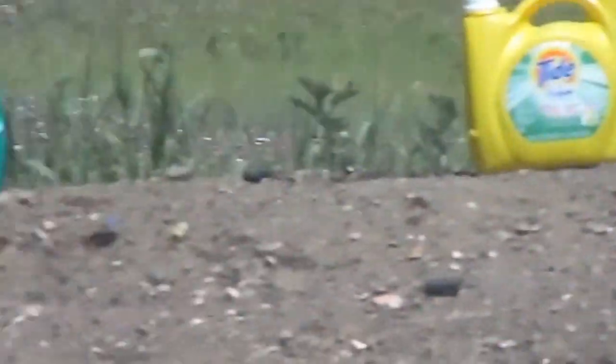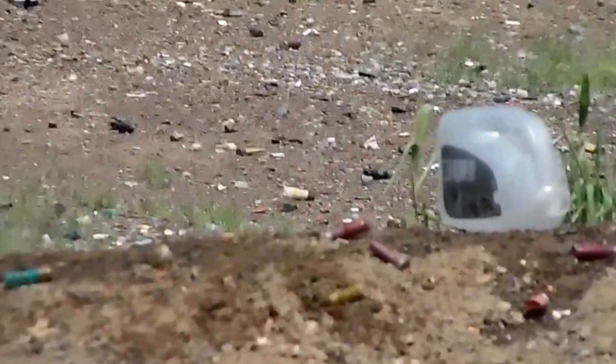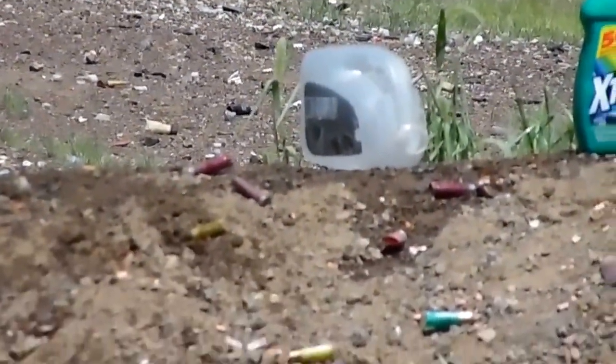Looks like you hit it because it's gone. It moved — yeah, look, you took the top half of it off. All right, good job. 50 caliber muzzleloader versus Arizona Iced Tea bottle.